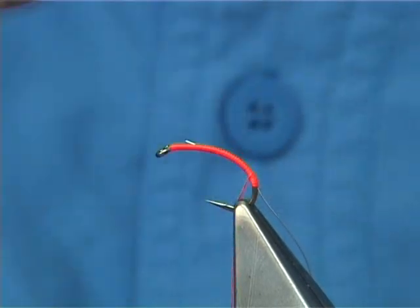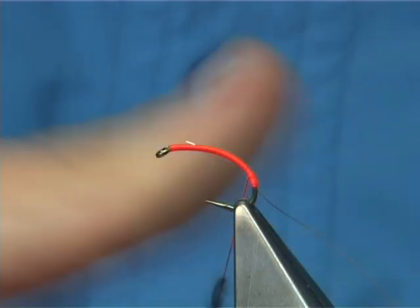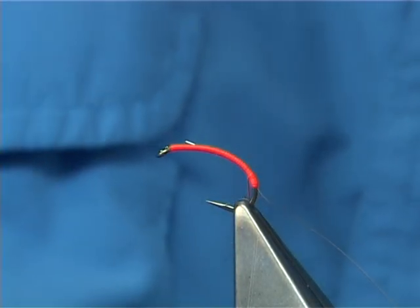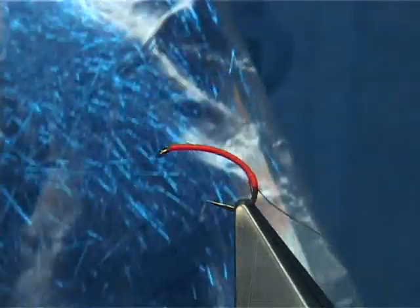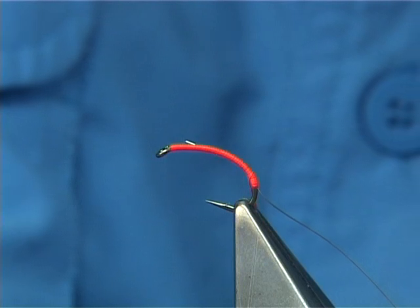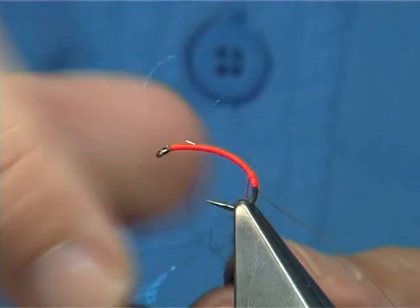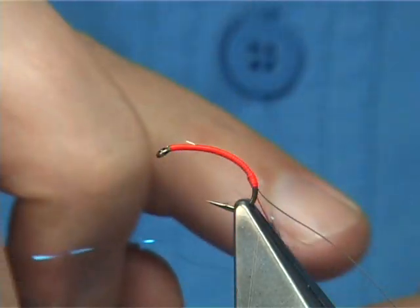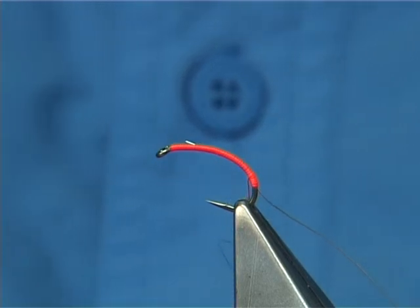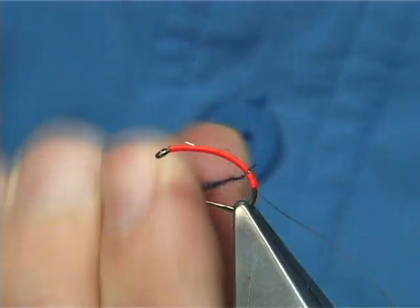Now, some black seals fur — you don't need a lot. Just dub it onto your thread and wind it on. One of the colours I like in the light bright is this nice deep blue light bright. I'm going to use that on the outside of the seals fur. All I do is take some of the blue and basically dub it on top of the seals fur, and it just spreads the glitter on the outside. Don't want to put too much on — just dub it on, and then wind it up forming your body.